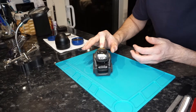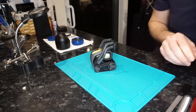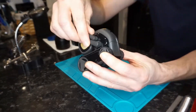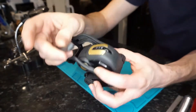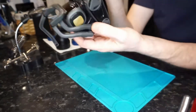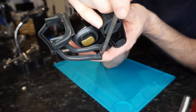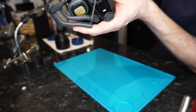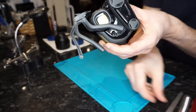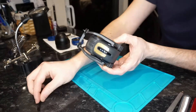The Anki Vector robot is very similar to Cosmo in terms of tearing it down. There are only a few real differences in the actual structure of the robot and the components and how it's held together, but a lot of the assembly comes apart in exactly the same way as the Cosmo robot does. The arms, the wheels, the head - everything is pretty much held together in the same way, and many of the components are the same.